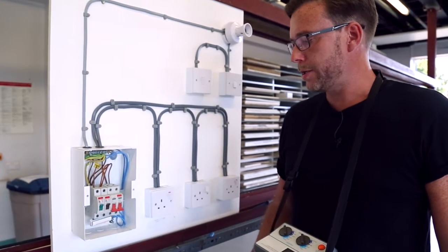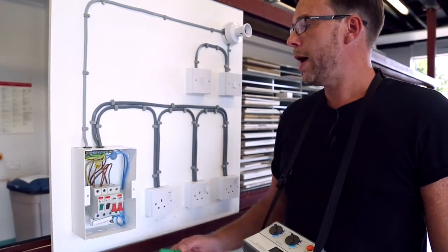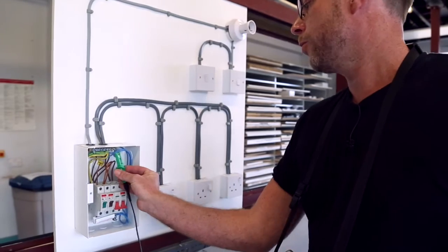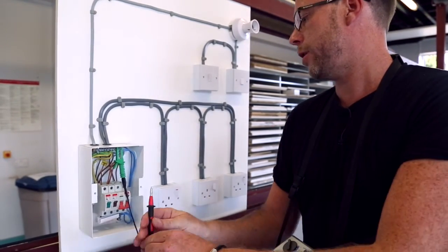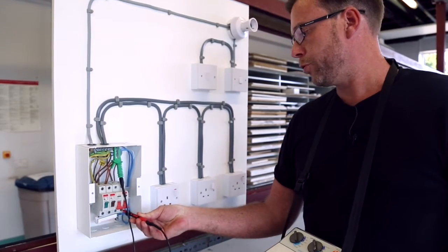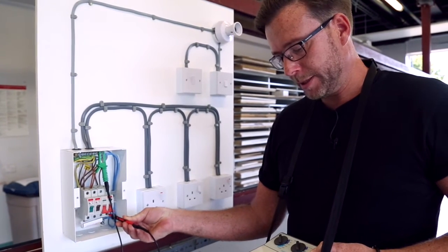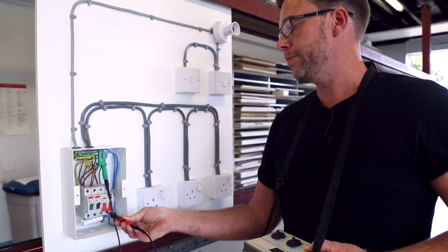The last test to do is between neutral and earth. Again, freeing up one hand, we place our green crocodile clip onto the earth bar, place our probe onto the neutral bar, and again press the button. Test result: greater than 200 megaohms.